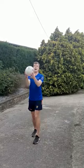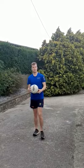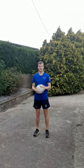Step one is very easy — throw the ball up and catch it. Practice this as much as you can. Practice your high catching to play football.